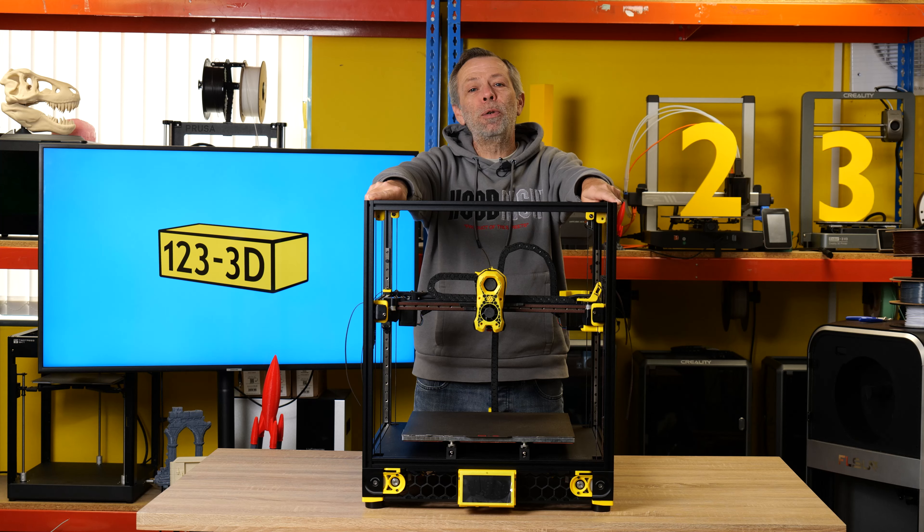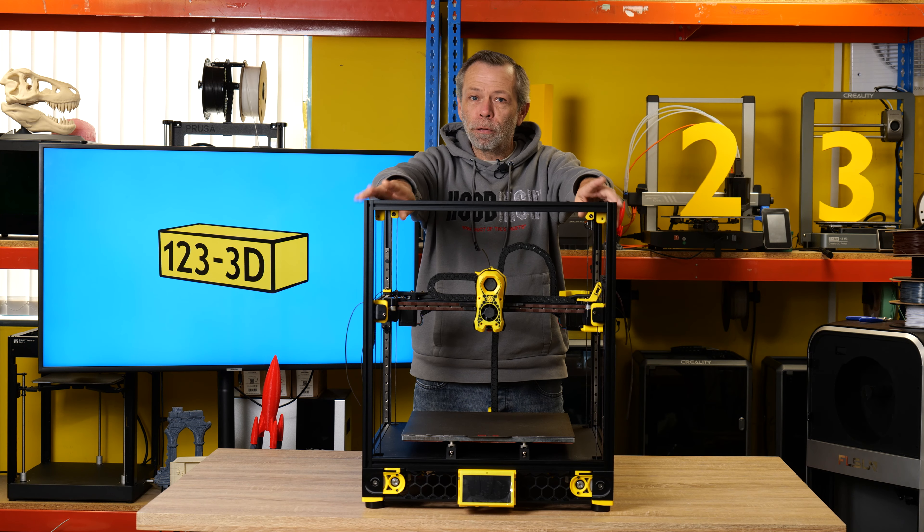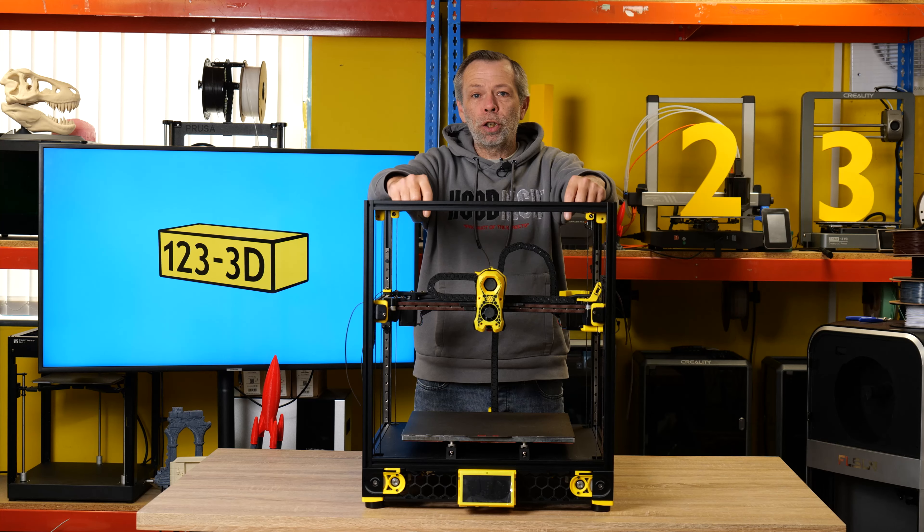Hi, I'm Steve from 1233D. Today we will be bringing part 3 of the Voron build. This is the revision D kit supplied by LDO Motors.